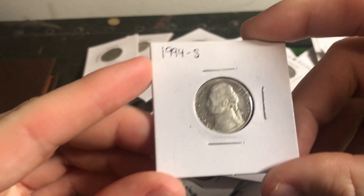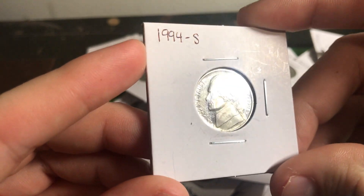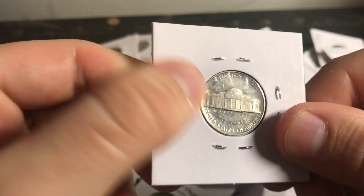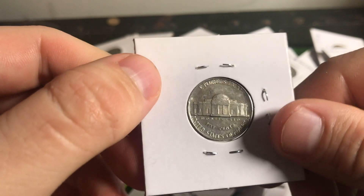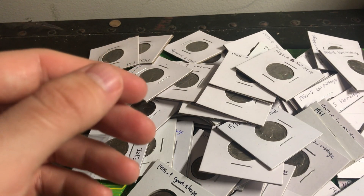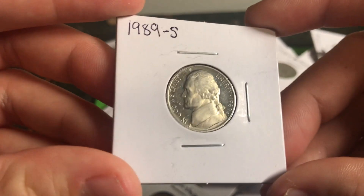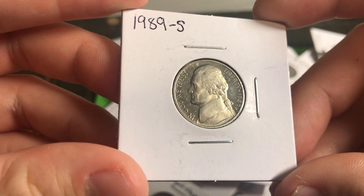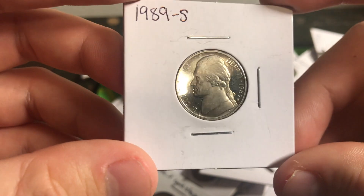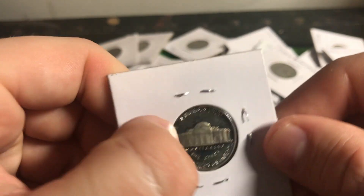Here's something worth showing you guys — it's a 1994S. I found this in circulation. It's definitely been in circulation but it's still a proof, which is cool. Here's another proof found in circulation: 1989S. I'd say this one's probably in better shape than the 94S — the 94 is pretty extreme.